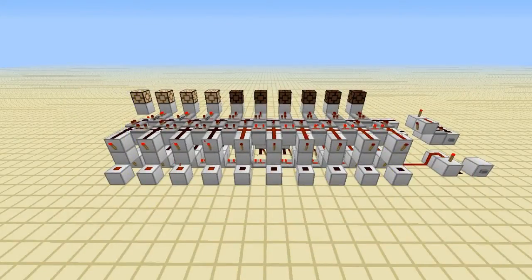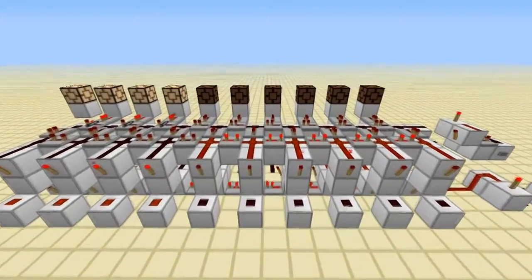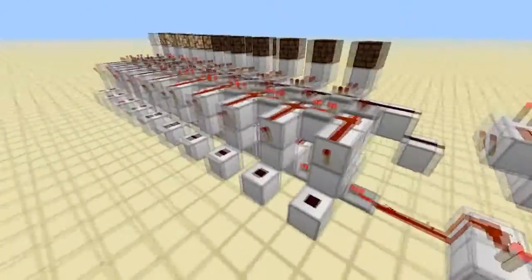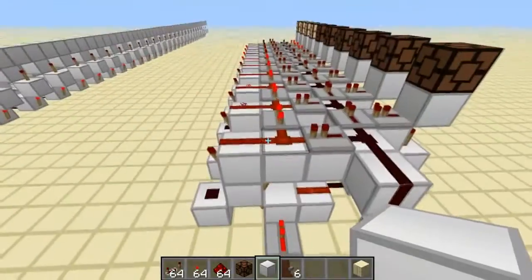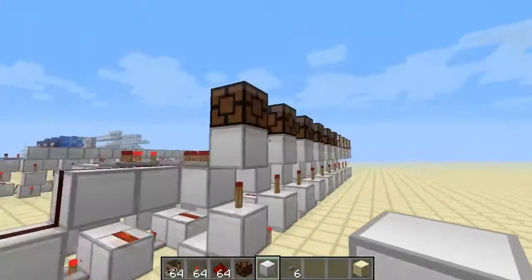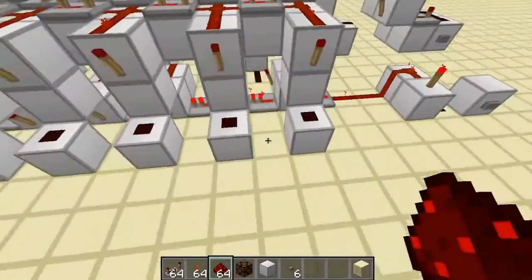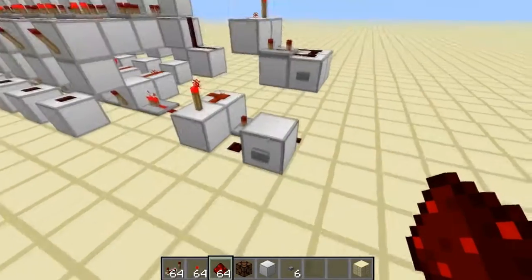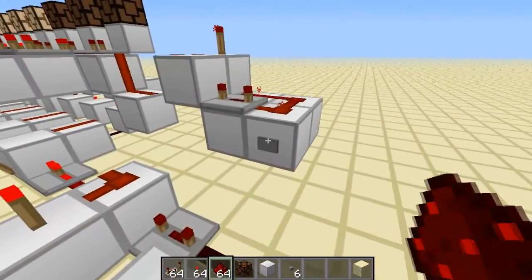Hello guys, today I've got another pistonless counter — this one can subtract as well, so it's a lot better. It uses blocking repeaters to do the subtraction mechanism. The first three blocks this way are the adding section, then the next four blocks backwards are subtracting. Outputs can be taken from here, and if you want the outputs to automatically be inverted, you take them from the bottom. You can also take outputs from the front if you wish.